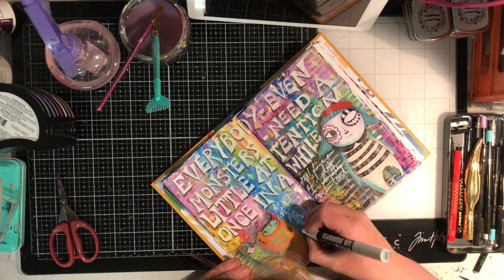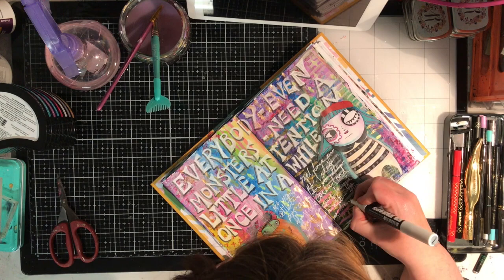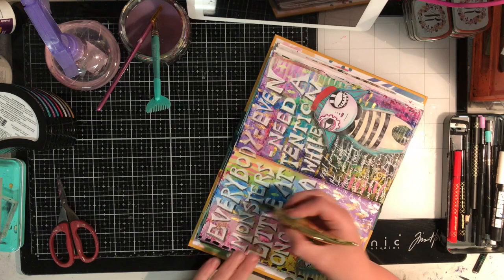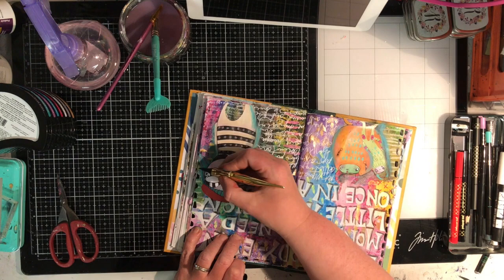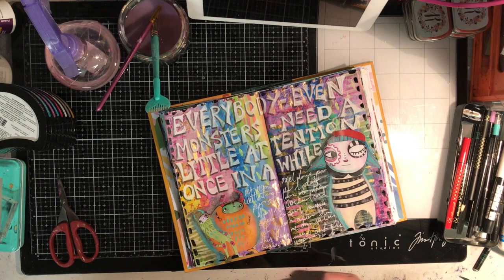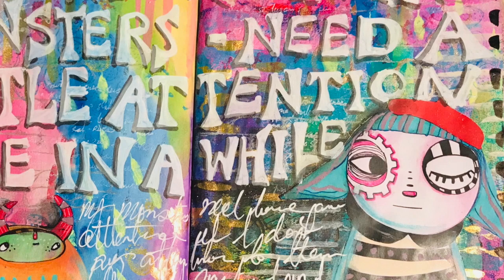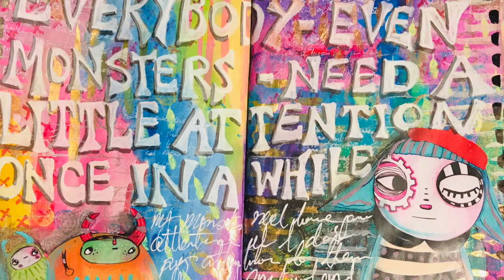Once I've finished that, with a fine Posca pen I'm going in and doing some journaling about what that quote meant to me. I found this page really therapeutic to do and getting it all out. I've been in a bit of a creative funk — this journal has been a godsend because it's just so bright and cheerful and happy and small. It's only an A5 size so it's really easy to do something quite quickly. I hope this page was interesting for you — please check out Little Raven Ink and all her wonderful goodies and beautiful artwork on her channels. Thanks for watching and I'll see you next time. Bye!